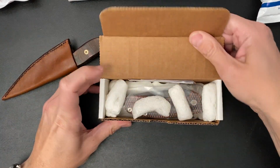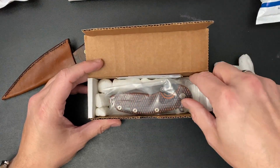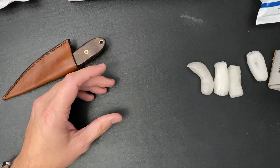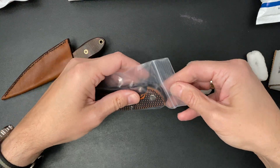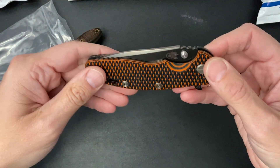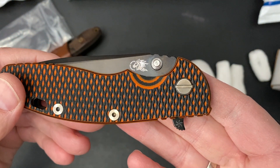I don't even know what to expect here about the finish on this. But let's see. I'll move this out of the way. Wow, oh look at that — it's got a Knife Center logo right there.